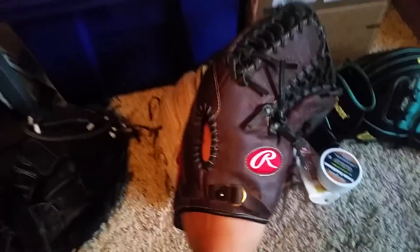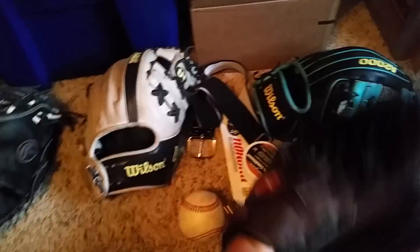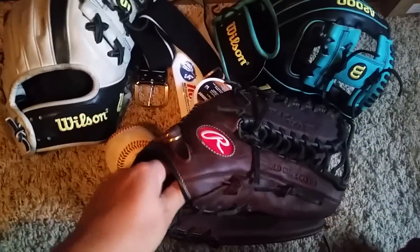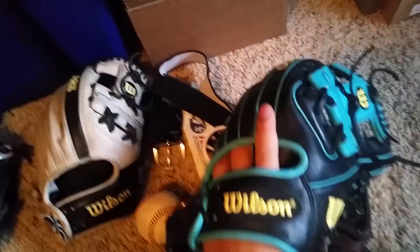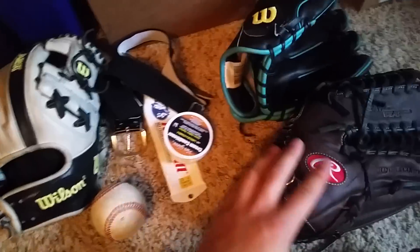I don't ever put this one in my bag or the catcher's glove without a ball in the pocket. Actually, I don't really put any glove in there without a ball in the pocket. When my glove is new, like this one, I carry it outside the bag. But this one's broken in enough where it can go inside the bag. This one I actually carry it out when I bring it.